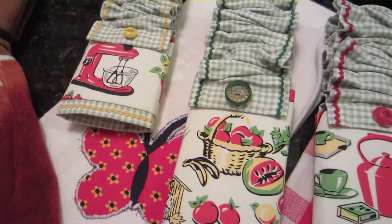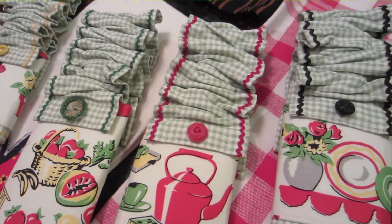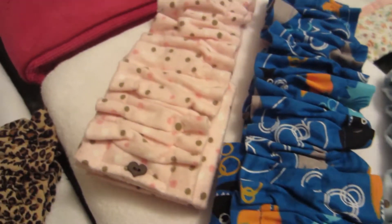You can find them in our shop, Designer Tail Cuffs at Etsy.com.